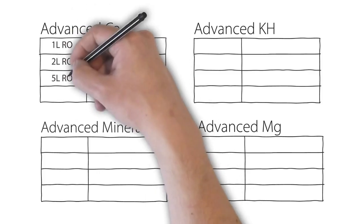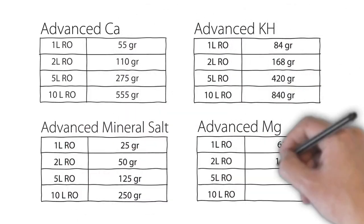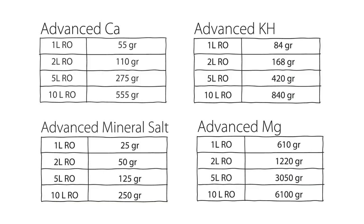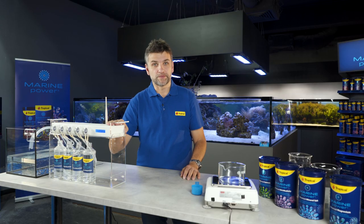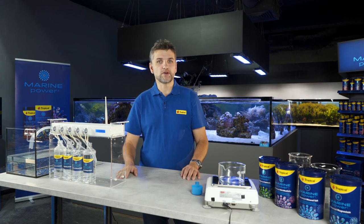In the very same way, we prepare the solutions of the other Advanced products, dissolving the correct amount of each salt. Make sure you refer to the leaflets for detailed instructions, but don't worry — I have summarized them for you here. So we have the setup working now. Despite it being possible to dose the liquids manually, I strongly recommend using a dosing pump for each solution.